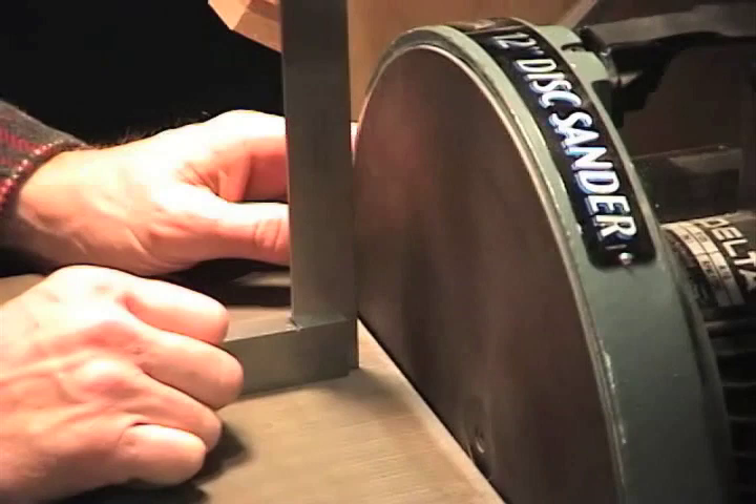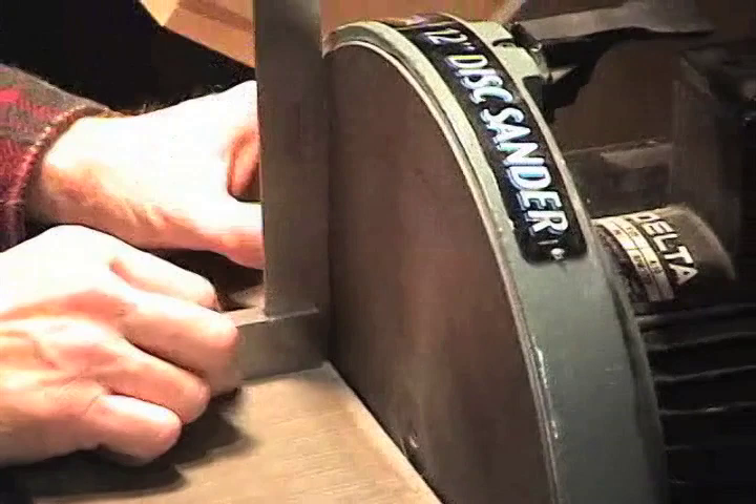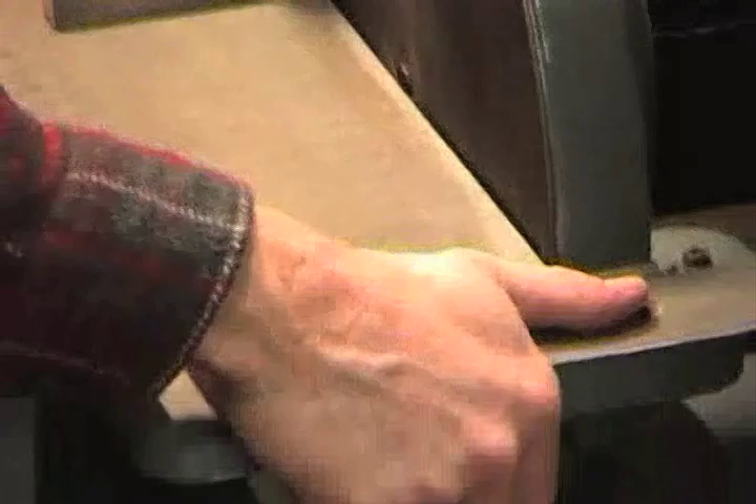Your precision in segmented woodturning starts with the calibration of your sander. First we want the table to be 90 degrees to our disk, so we'll use a square and get it to 90 degrees.